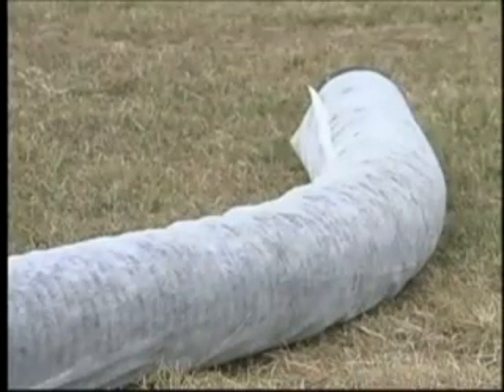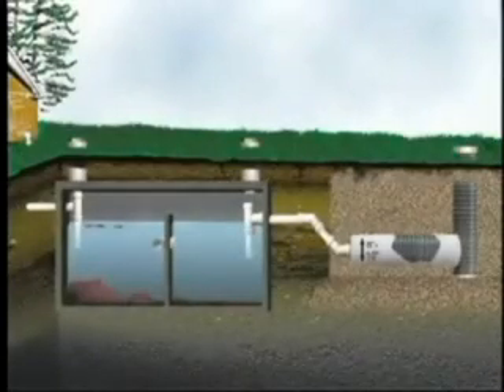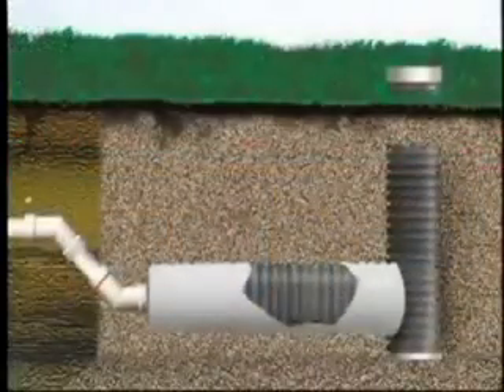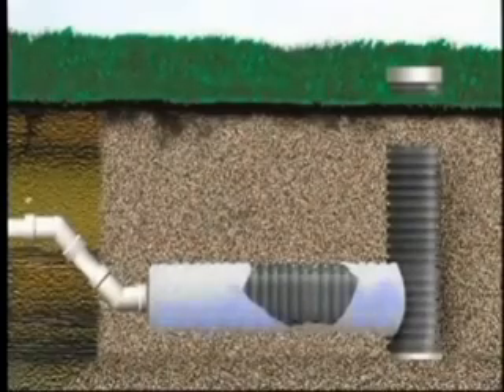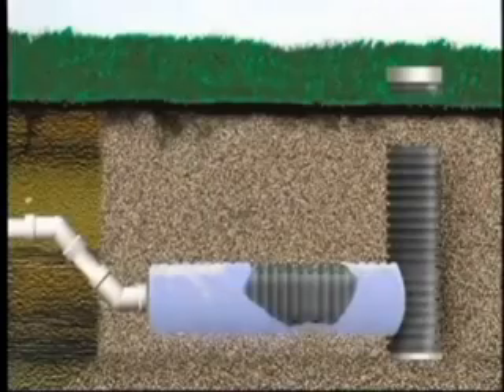Gravelless pipe is an option to media fill trenches. In this system, an 8 to 10 inch corrugated polyethylene pipe is wrapped with a geotextile fabric and buried in a well-aerated soil. The fabric acts as a wick, evenly distributing wastewater around the circumference of the pipe. It also works to prevent backfill from entering the discharge holes of the pipe.